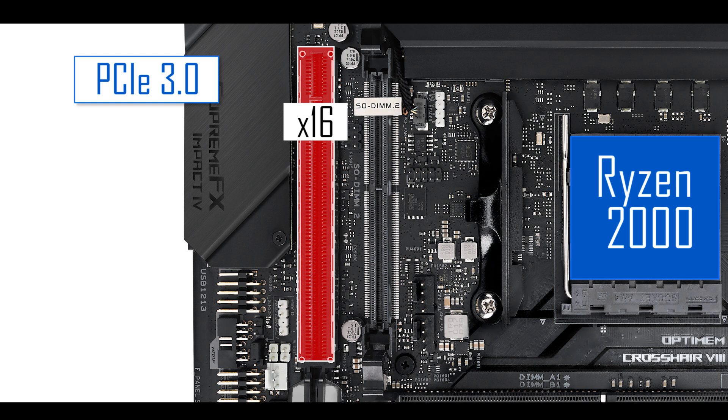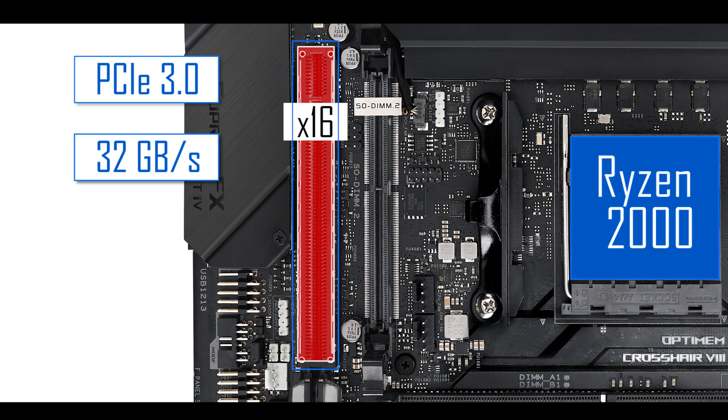Expansion-wise, we have one single x16-lane, metallic-reinforced PCIe slot. Coupled with a Ryzen 2000 series CPU, the slot runs in PCIe 3rd generation — one gigabyte per lane per direction. Coupled with a Ryzen 3000 series it runs in PCIe 4th generation, doubling available bandwidth. However, in either setup you will not see any gaming performance gain simply because there are no video cards that can saturate PCIe 3rd generation bandwidth just yet — so it's great for future-proofing but don't expect any gaming performance improvement.